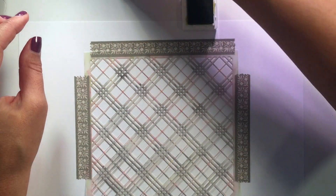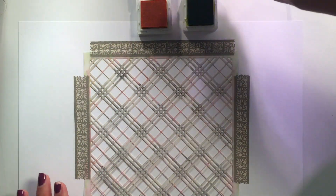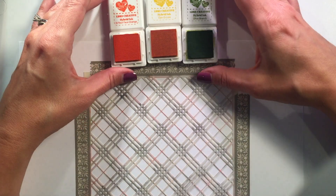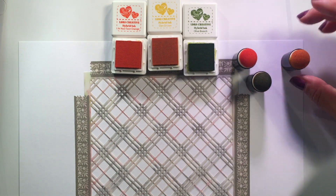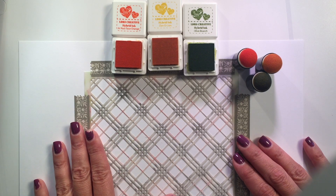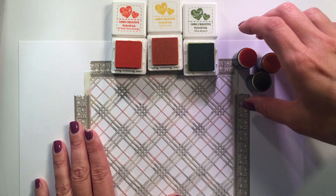I'm opening up my little mini ink cubes — please excuse my arms! There we go, so you can see everything, and I've got these little daubers here as well. I've taped down my stencil on some plain white paper so it stays in place really nicely and sits a little more flat against the paper.